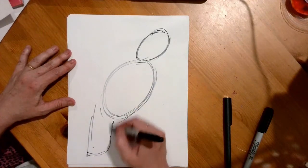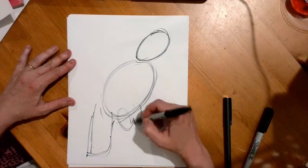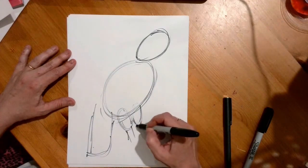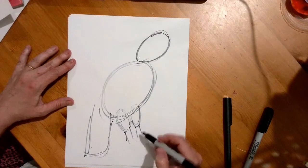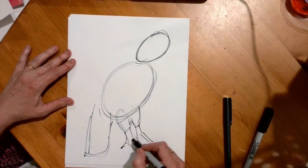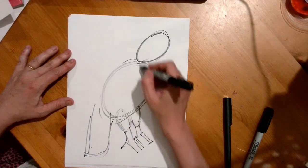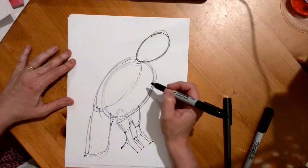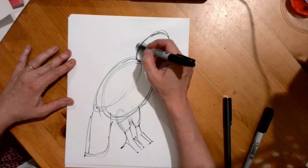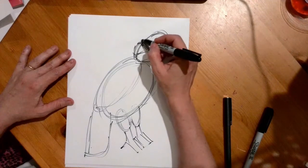I look at the feet and I see that there are two sort of oval shapes there with rectangles attached, and then a shape sort of like this. Over this there's another oval, here there's another oval, here there's a sort of triangle but it's curved, and then this actually moves out to something here.